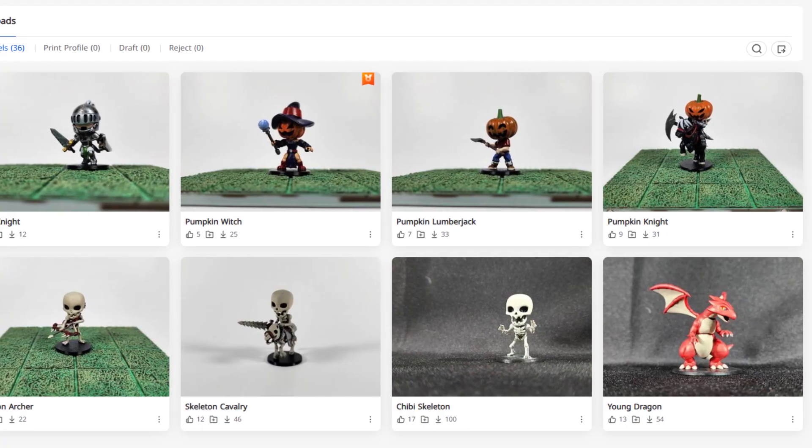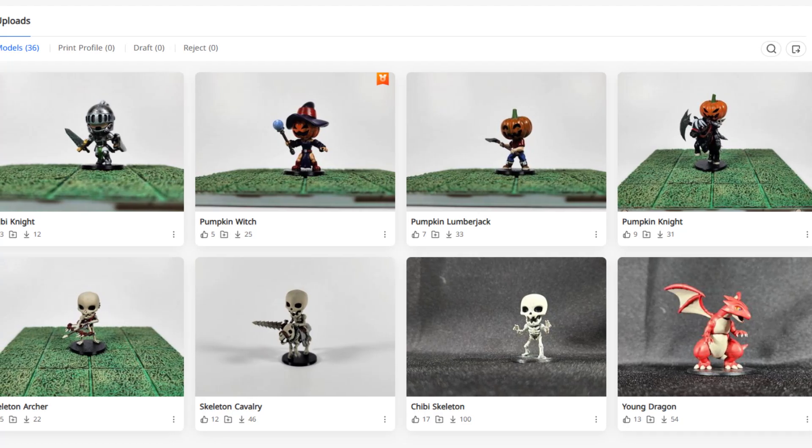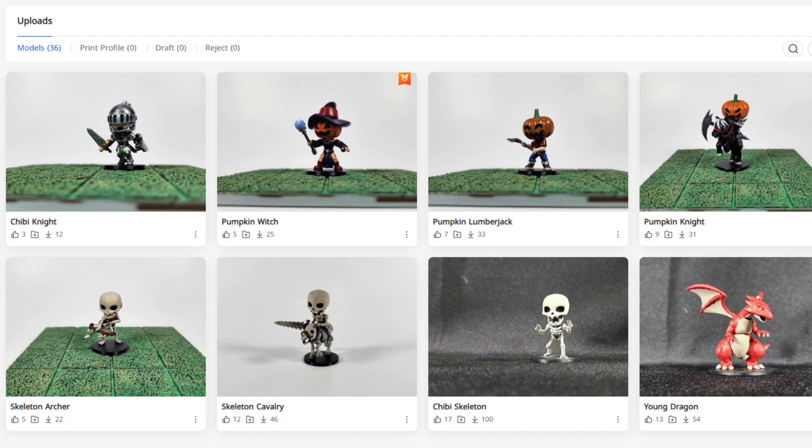So if you like unboxing videos, do not subscribe to me because this might be my first and last one. But if you like Blender tutorials on how I make cute miniatures like these, then you can subscribe to me. But with that out of the way, let's get started.